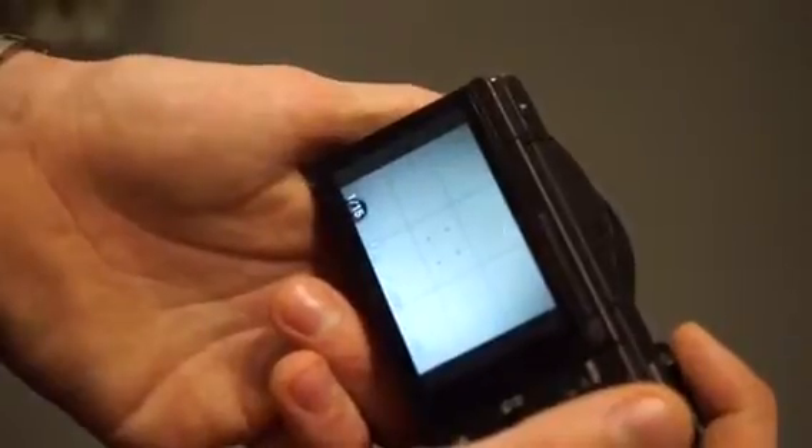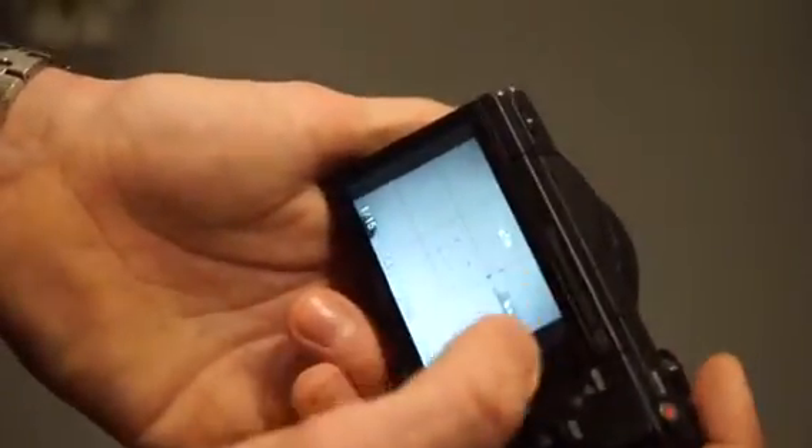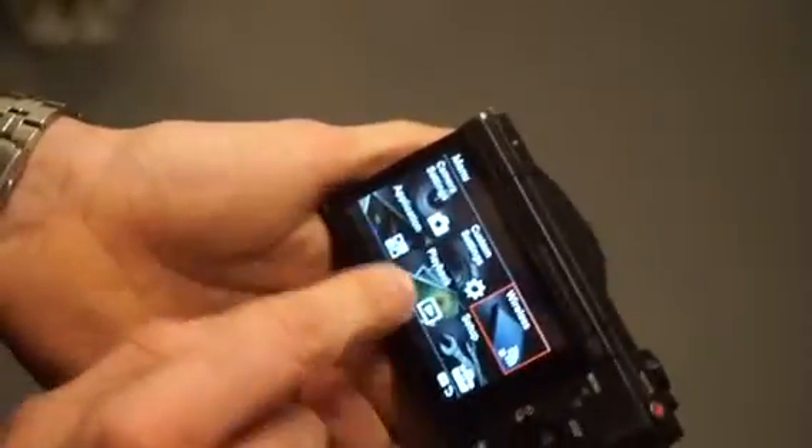You also have a touchscreen, which is something you don't have in other Sony cameras. If you want to focus on something you can just touch the screen — right now it's set to focus on center, but if I touch the screen I can switch to point focus mode. This is the only way you can use the touchscreen though; if you go into a menu it doesn't work — it only works in focus mode.